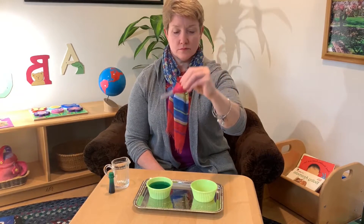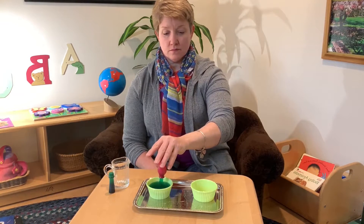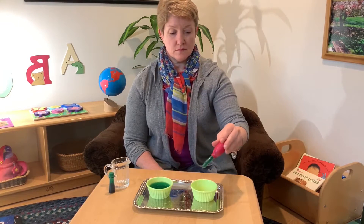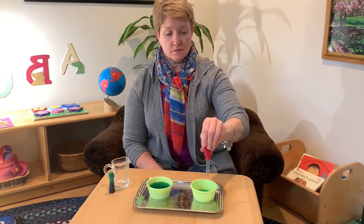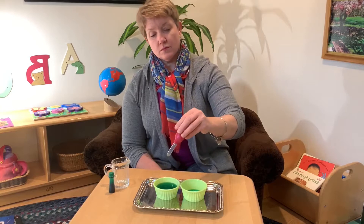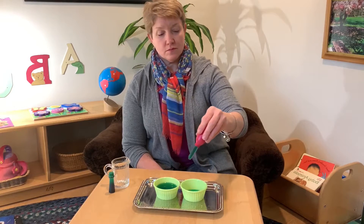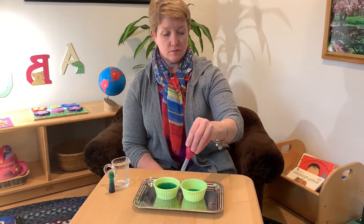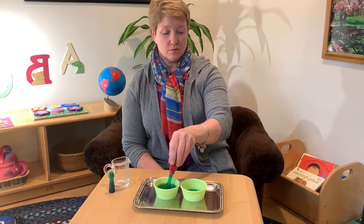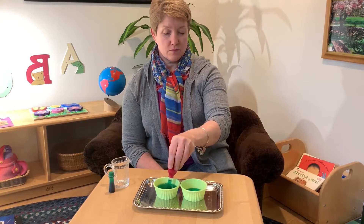Take your bulb syringe and squeeze it, then release. Squeeze again to begin to fill the other bowl. Again, squeeze and release the syringe, filling the bowl.